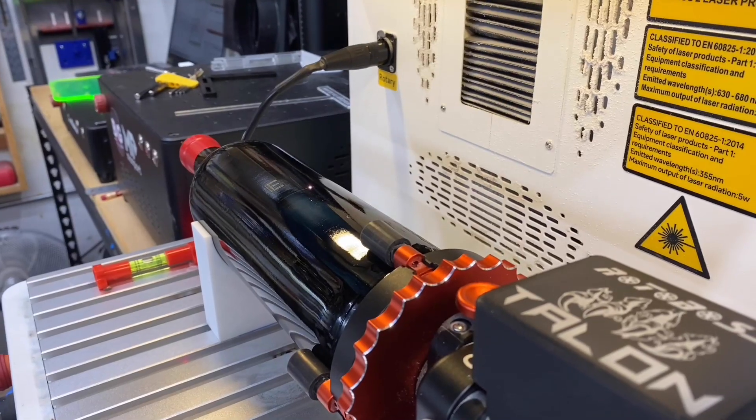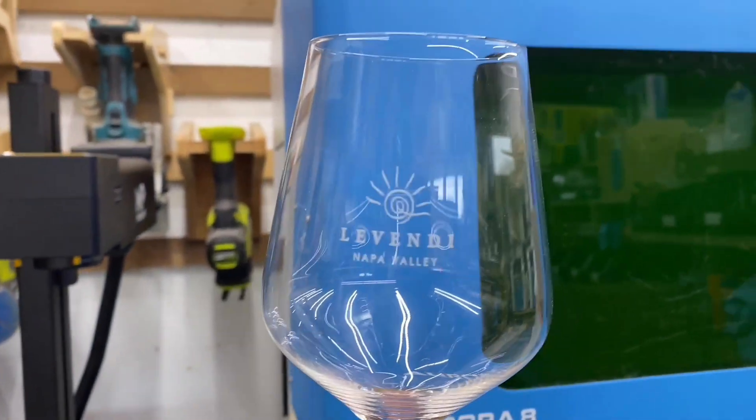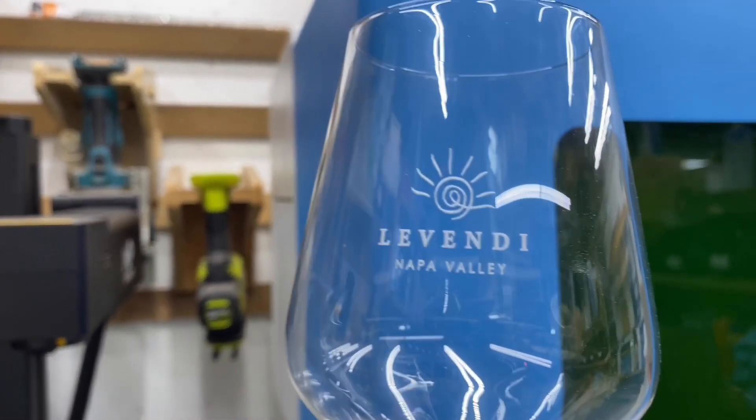When I was getting ready to buy my Aurora 8 UV laser, I booked a pre-sales call with their team, and right away I knew I was in good hands. They didn't just try to sell me the most expensive option — they asked the right questions, figured out exactly what I needed, and helped me narrow down the best fit for my workflow. I had a ton of specific questions. Like, I wanted to start engraving glassware, and I needed to know if the glasses I planned to use would fit on the rotary attachment. Thunder didn't just give me vague answers — they sent over actual photos of different rotary setups in use, along with precise measurements, so I could feel confident I was making the right choice.